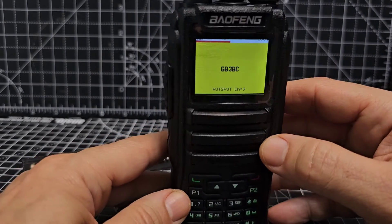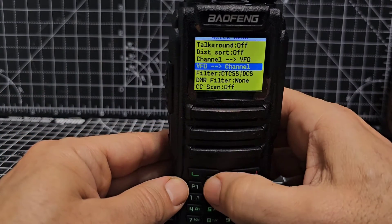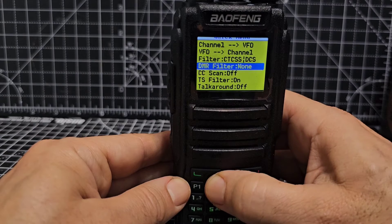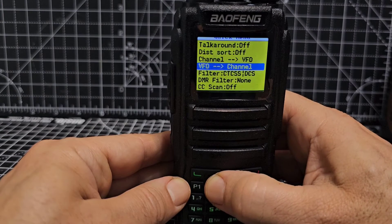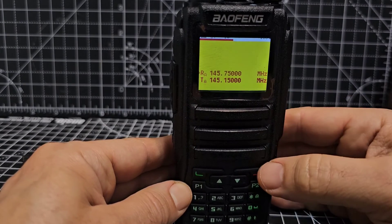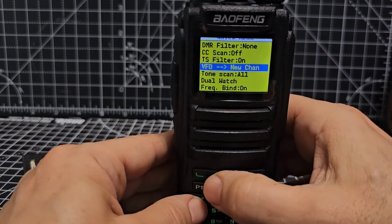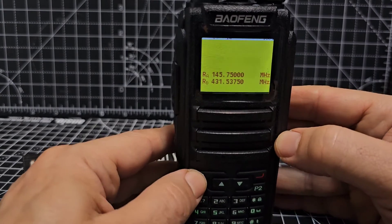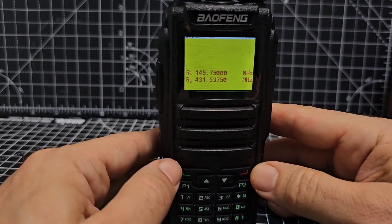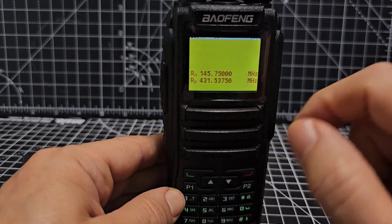I said I was going to show you the dual watch. Go to the top button — your quick menu. You may need to be in VFO mode first, so brief press the red button. Then hit the top button and look for 'dual watch' — it's right at the top. Press it, and now the thing that has changed is you've got RA and RB, so you're listening to two different bands at the same time.